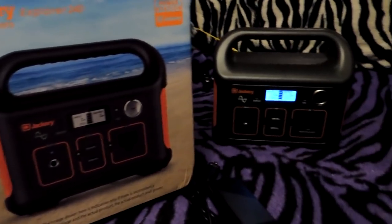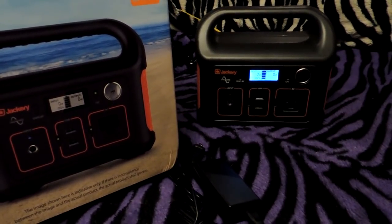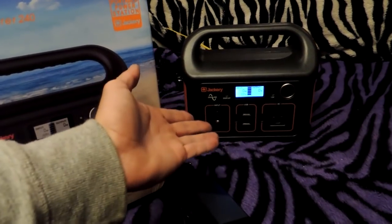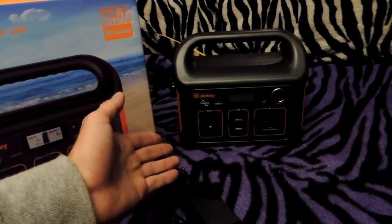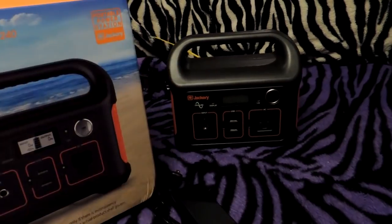According to the specs, you can charge up an average laptop about five times on this before you have to recharge it. You can also charge a cell phone about 20 times, and various other items too. As you can see, it's got USB plugs built right in.